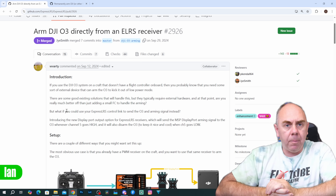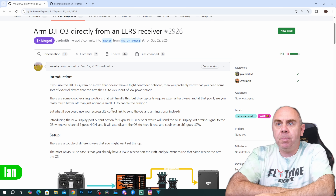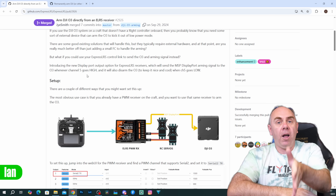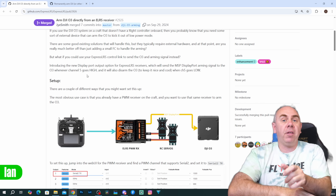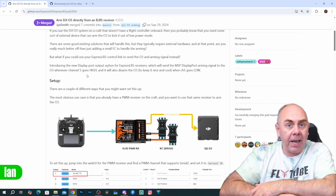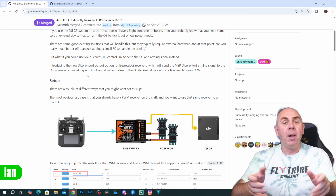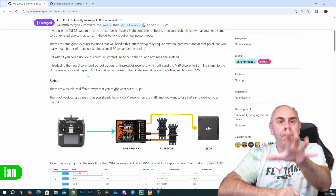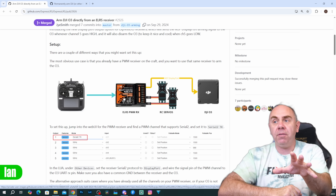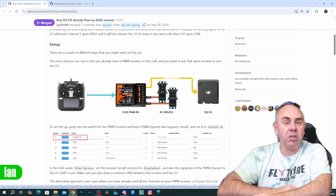The first thing I'm going to look at is MSP DisplayPort arming via ExpressLRS. There is a dedicated pull request for this, done by Wes, and it talks about this functionality. The very basics are you can use this to trigger arming of the DJI O3 ear unit, but this isn't specific to DJI O3 — it should work with any MSP DisplayPort compatible VTX: DJI FPV, O3, O4, Avatar HD, HD Zero. It has been specifically tested on O3.